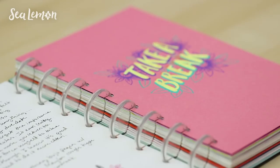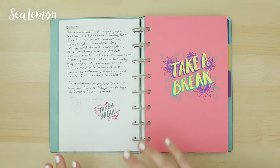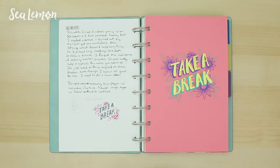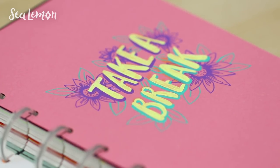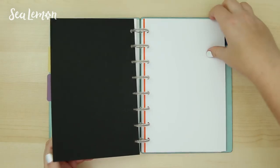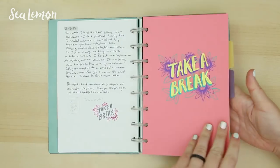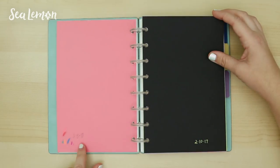I did talk about this spread in a flip-through video previously. My personal life was kind of overlapping on my business side, and I just really needed to take a break. I wanted to try and illustrate that and just have fun with a quote. Looking back at it, I want to do more of this. When I want to do a quote like this, I keep dividers here — pre-cut colorful paper — so I can just grab one and pop it into the disk.